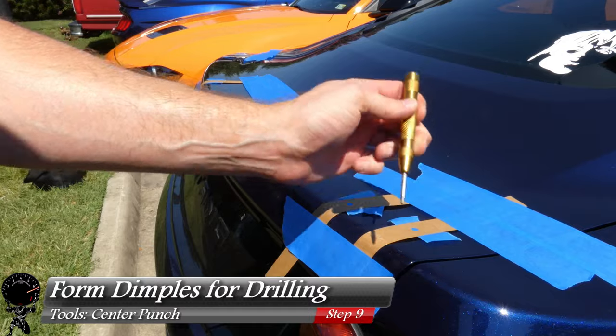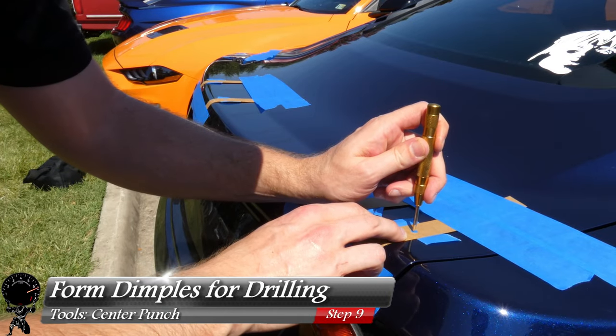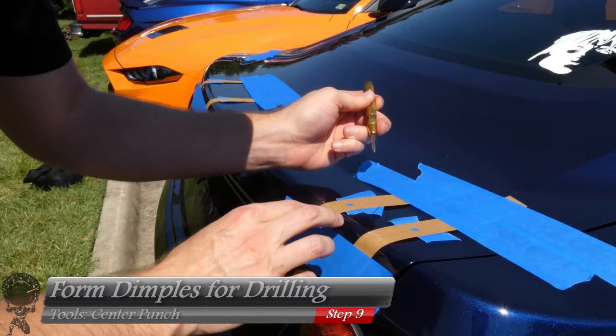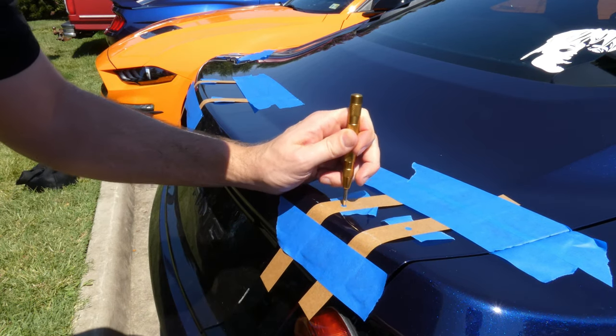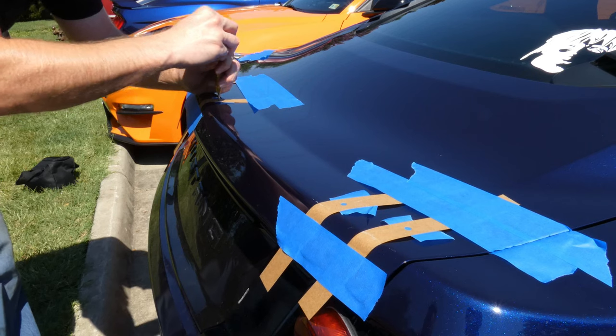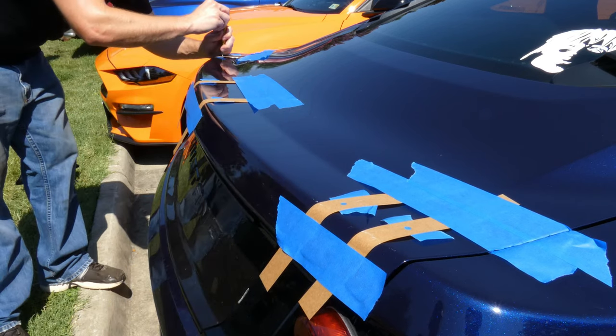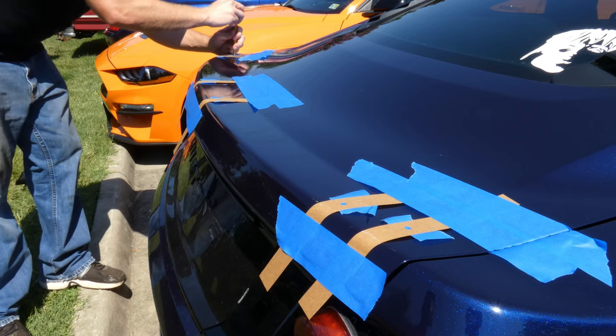With everything looking pretty good, let's grab our center punch and create some dimples or indents in the trunk. The whole idea is we don't want the drill bit to walk as we're drilling. I'm going to the very center of each of the six holes we created — one through six.